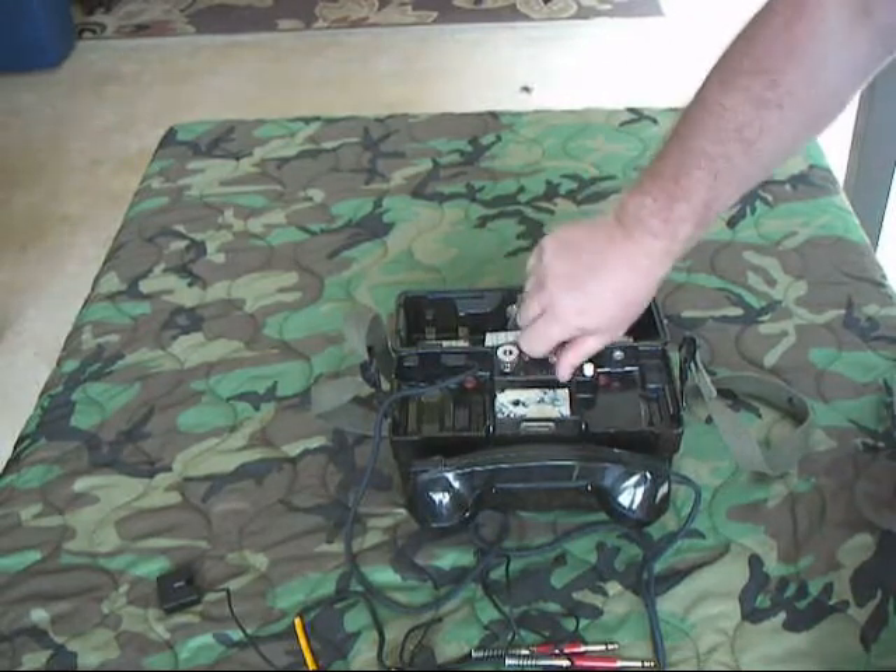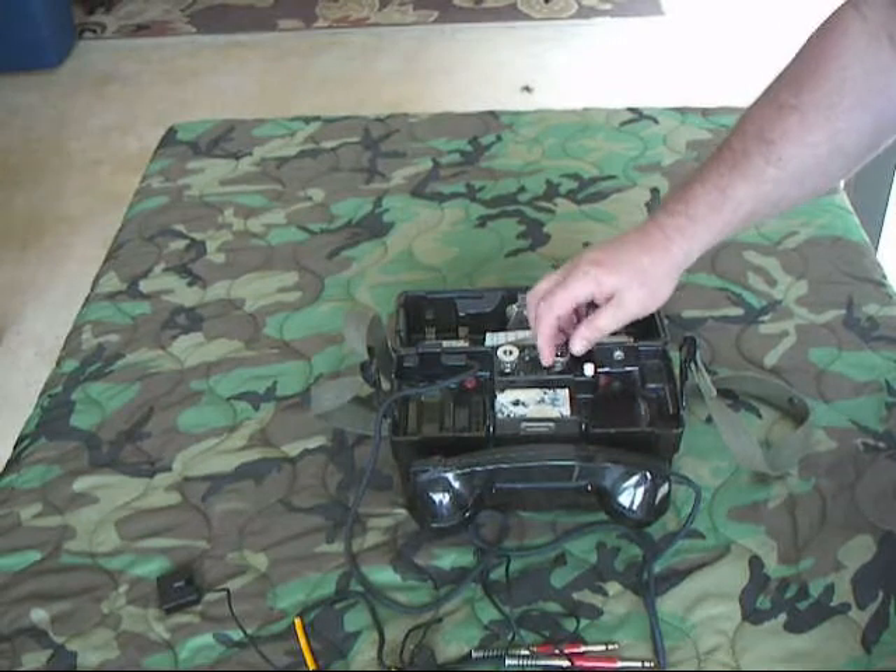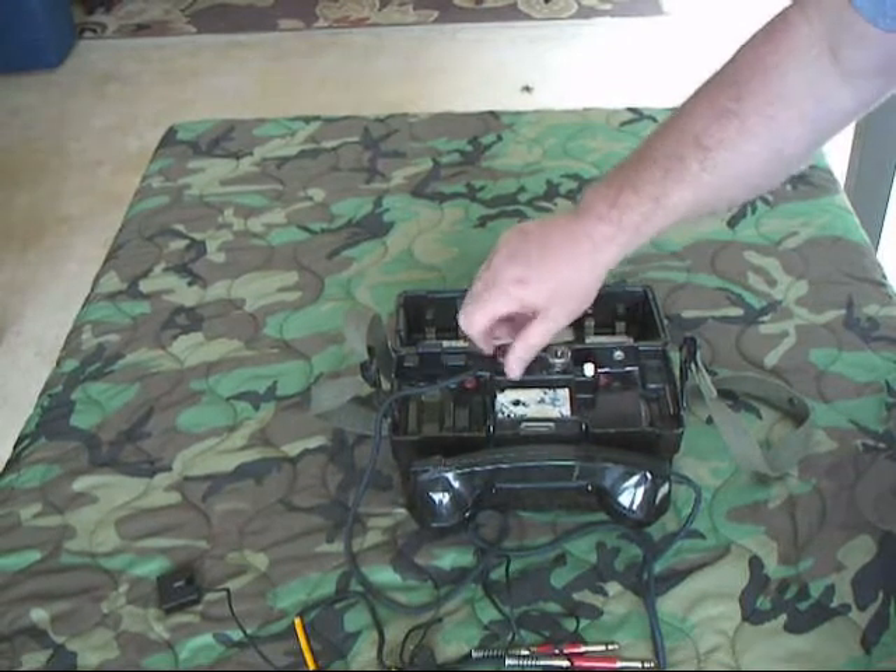Binding post right here — standard binding post, screw-off. It's got a hole in the center of the pin. Put the field wire in, screw it down tight, and you're ready to go.